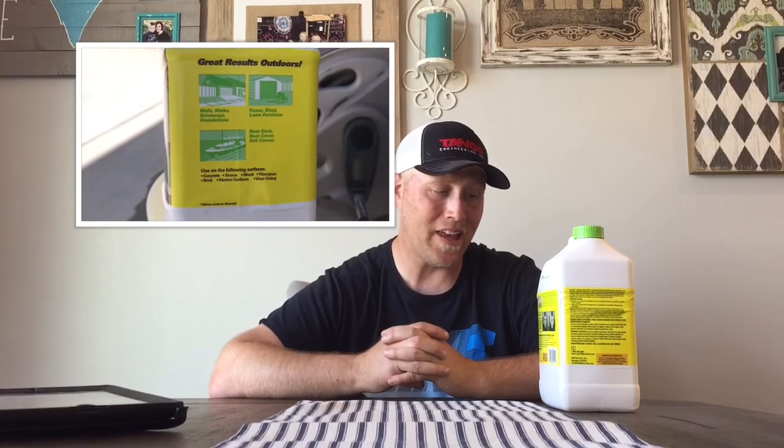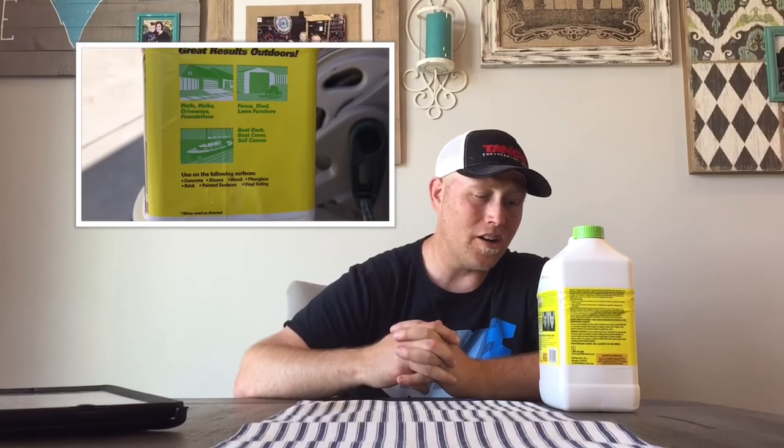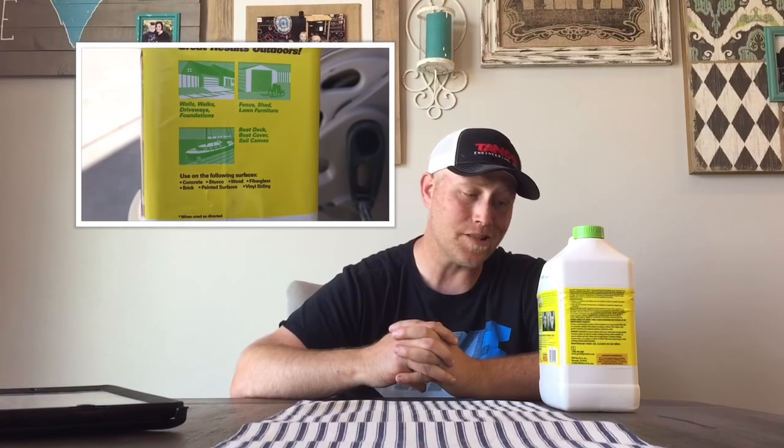For product usage, you can use it on walls, walks, driveways, foundations, fence, shed, lawn, furniture, boat deck, boat covers, and sail canvases. It can be used on concrete, stucco, wood, fiberglass, brick, painted surfaces, and vinyl siding. I sprayed a little spot on my neighbor's driveway and it came off. This stuff works extremely well, as you saw on the fence. You can find it in the link down below where you can purchase it.